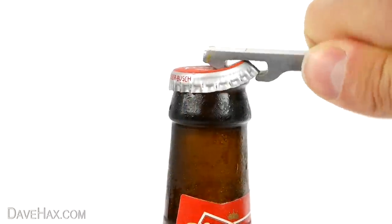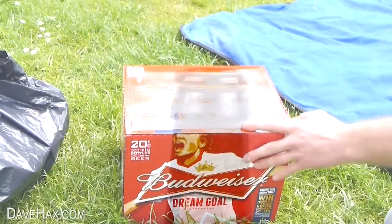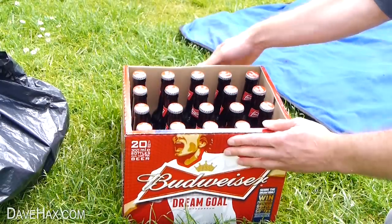Today I'm going to show you how to keep your beer cold with a homemade cool box. Perfect if you're out and about at a picnic or a barbecue.